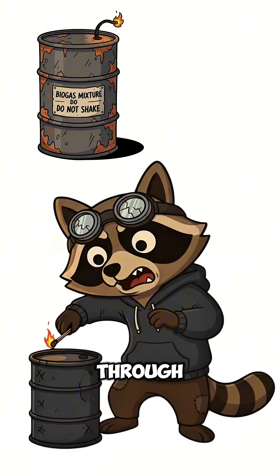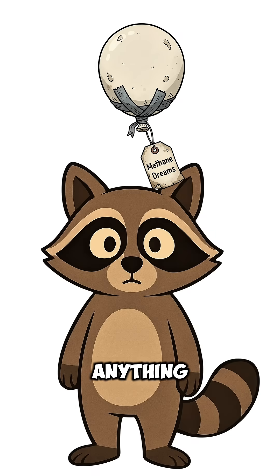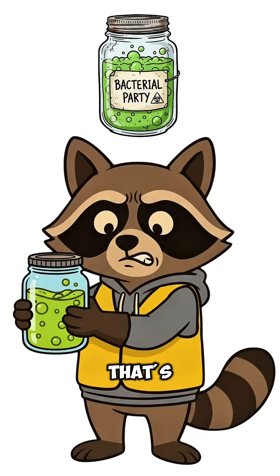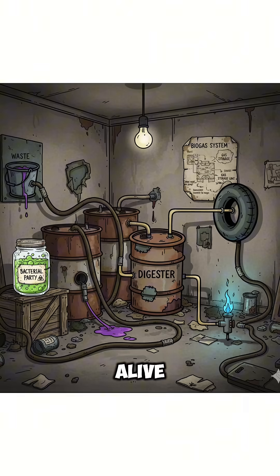Run that gas through a hose into another container — a tire tube, an old balloon, anything that holds air and disappointment. That smell? That's energy. Methane. Burn it, cook with it, power your generator — whatever keeps you alive another day.